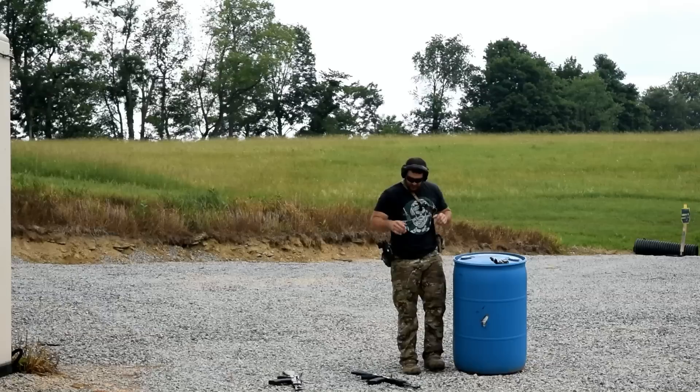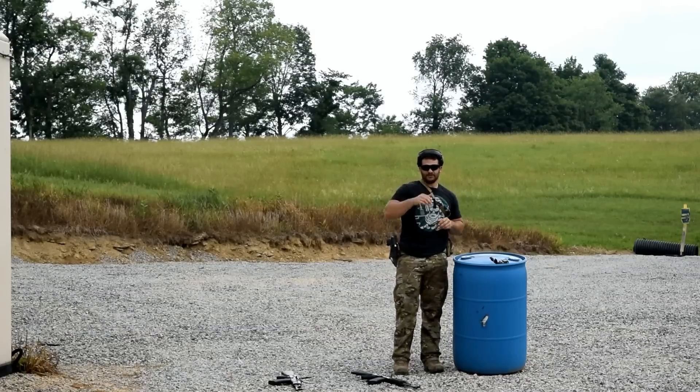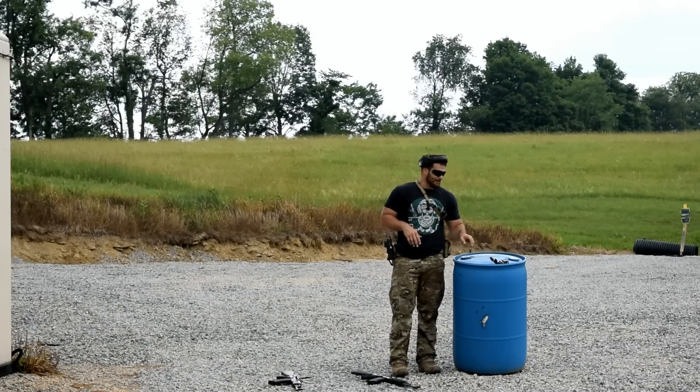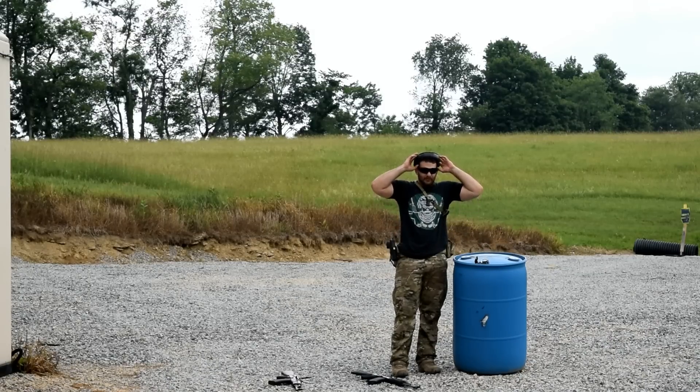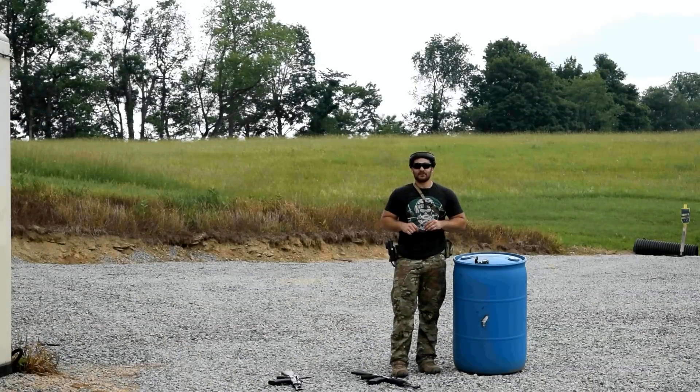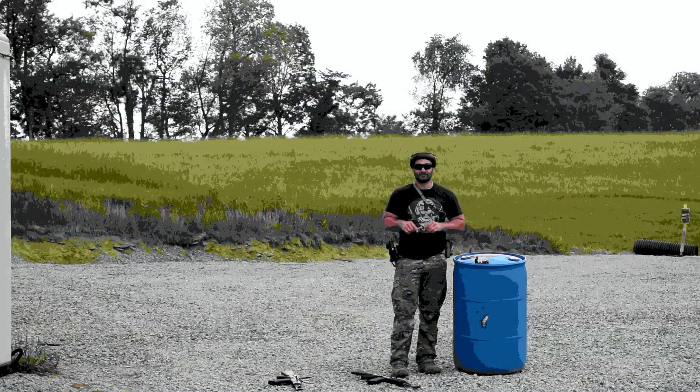All right boys and girls, hopefully there's a discernible difference there that we can see between the two different brakes. I think it's going to look pretty cool. We're going to go ahead and check out the thermal. And thanks for watching the VSO Gun Channel, where we bend the fit and scratch the finish so you guys don't have to.